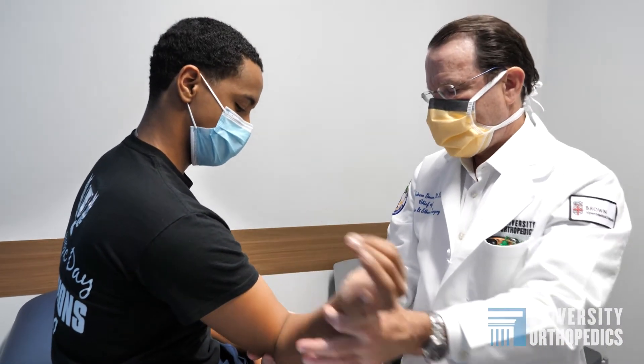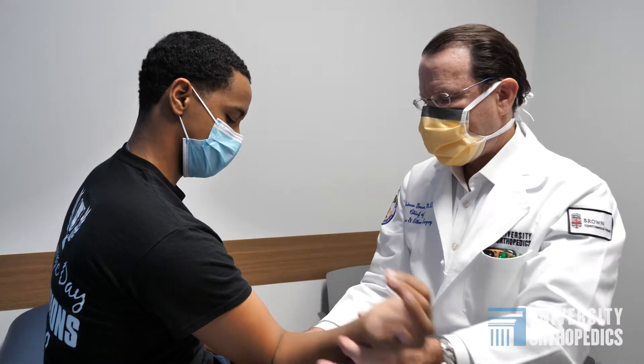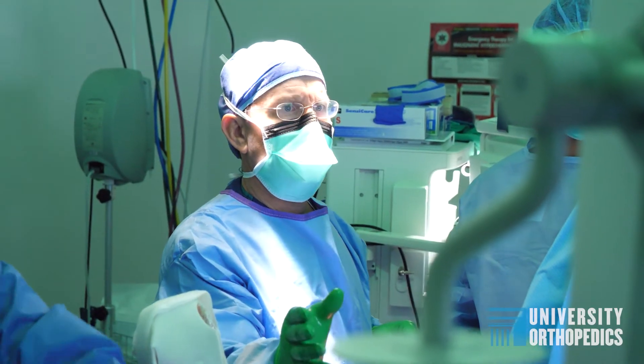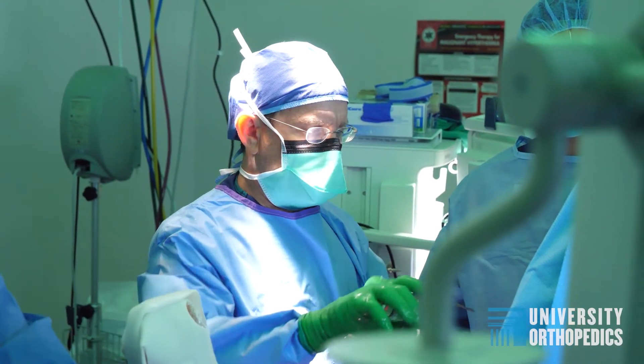The number of pitchers we are seeing with ulnar collateral ligament problems through all ages is going up and up, and the number of pitchers having ligament reconstruction surgery is increasing every year. I do think it's better to never have the problem in the first place.